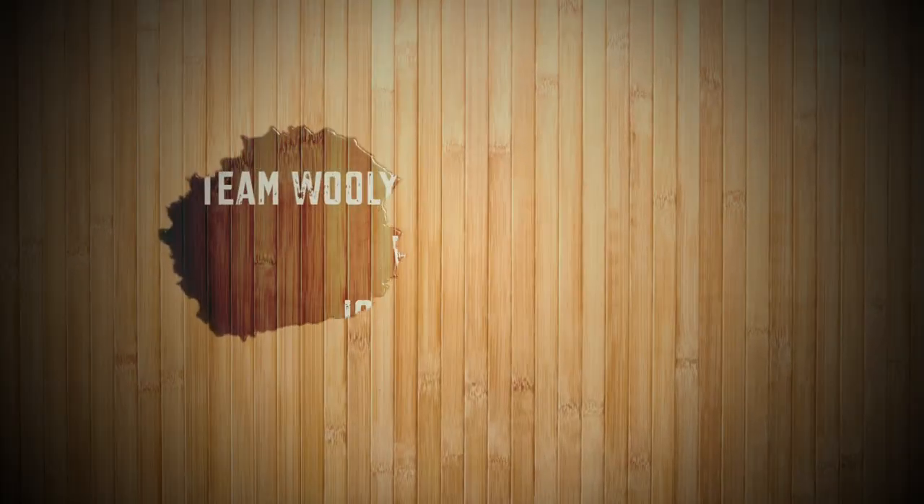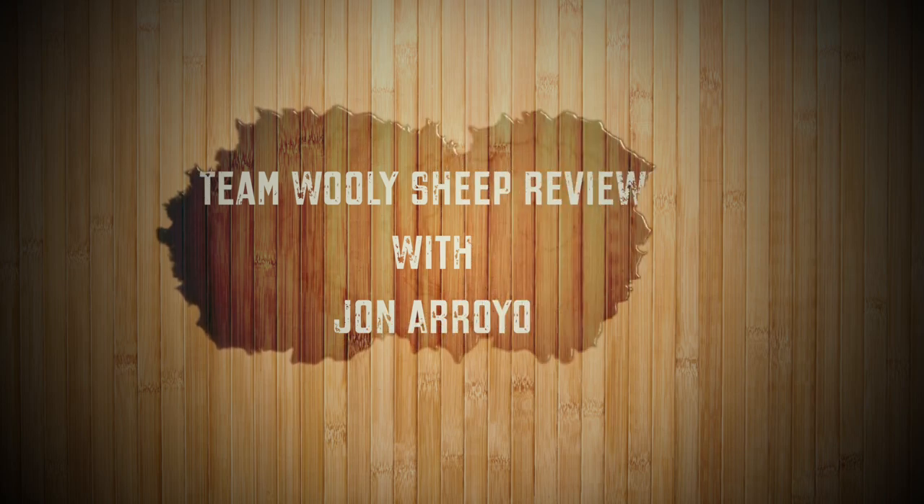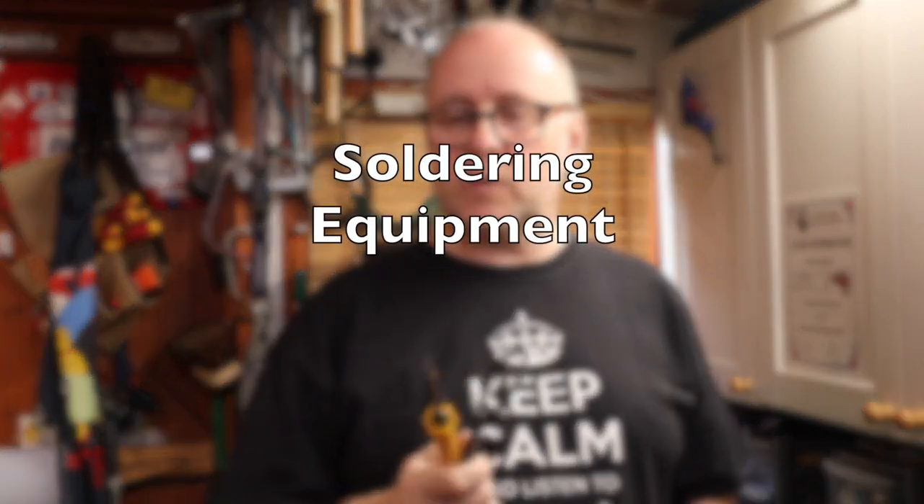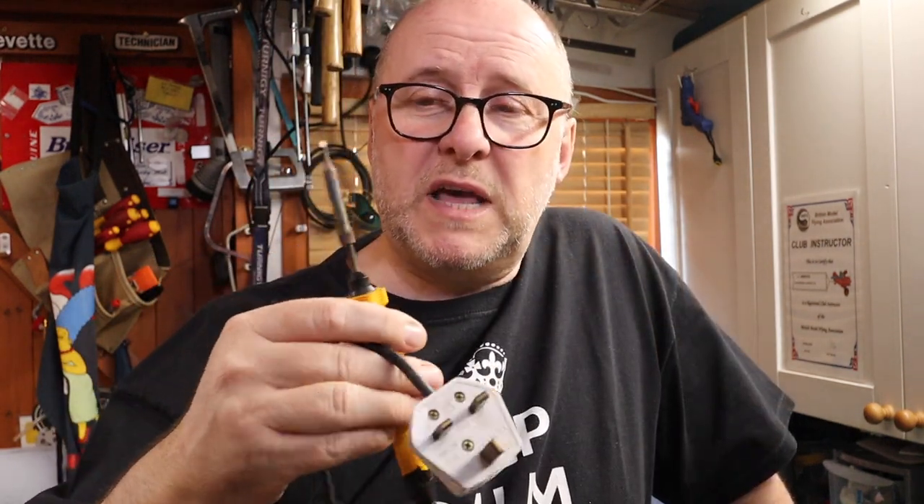Hi, welcome to Team Willysheep Reviews and welcome back. As promised, some workshop talks. Back in the 80s when I was an apprentice, I bought a soldering iron — an Antex soldering iron. So I've had this for literally donkey's years. This is a mains-operated soldering iron.